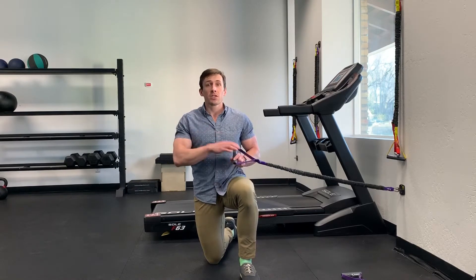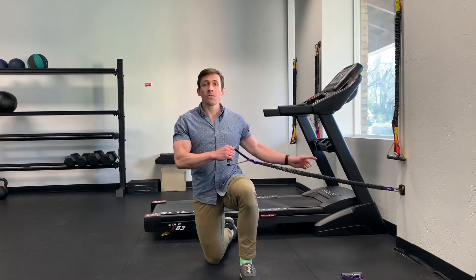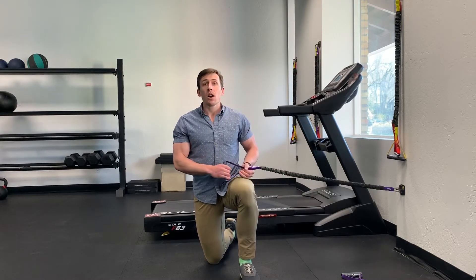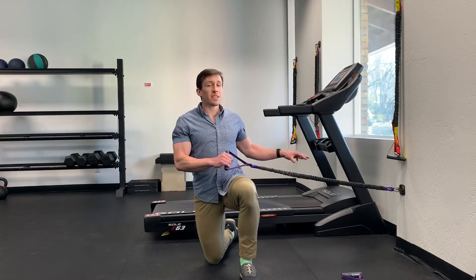I'm going to show an exercise that I call a band external rotation press. We need a long resistance band anchored down low — about a foot off the ground. You can anchor anywhere as long as it's down low; the bottom of a doorway is fine.